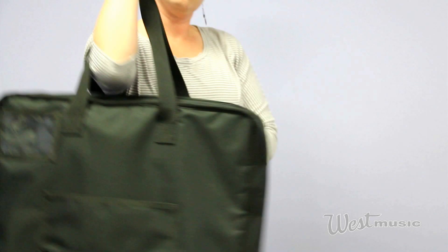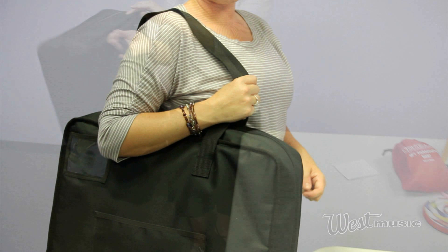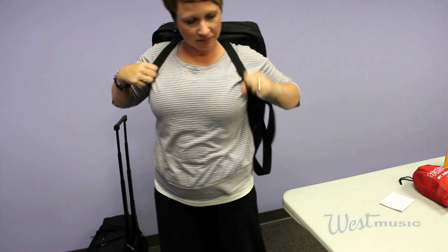It's got backpack straps on the back, and then on the front there's also a pocket that you could slide it onto a luggage rack and roll it right along with you. Pretty cool.